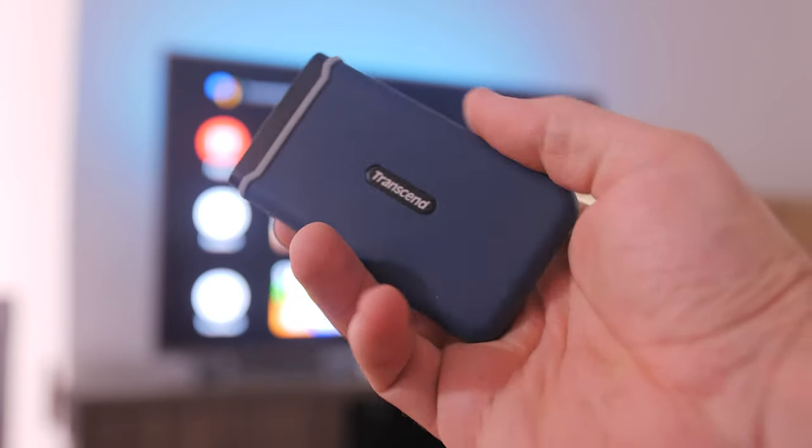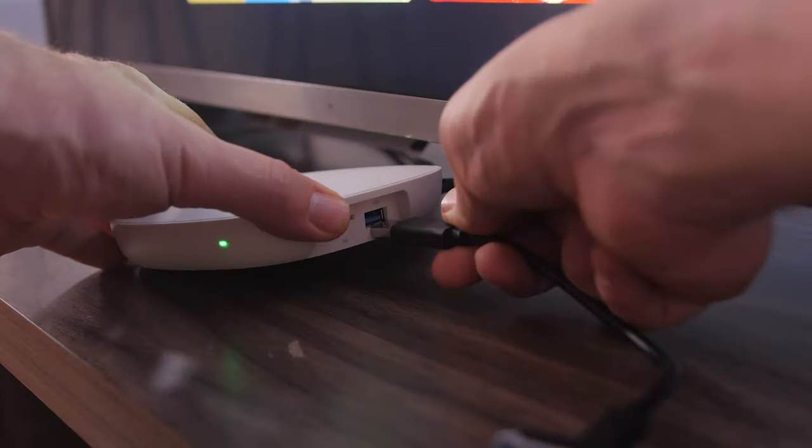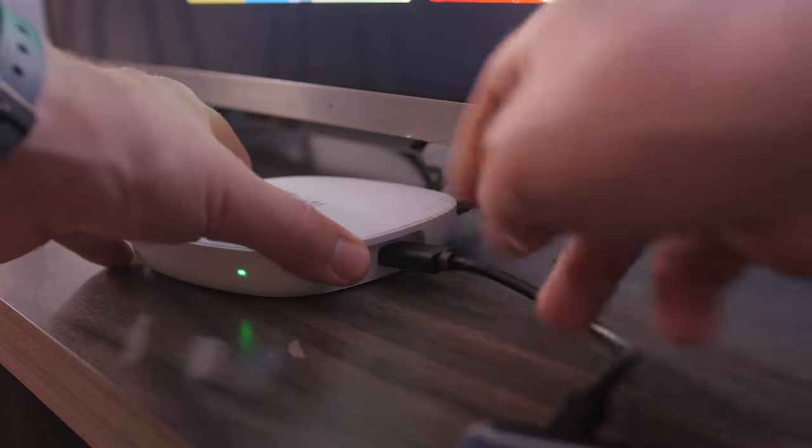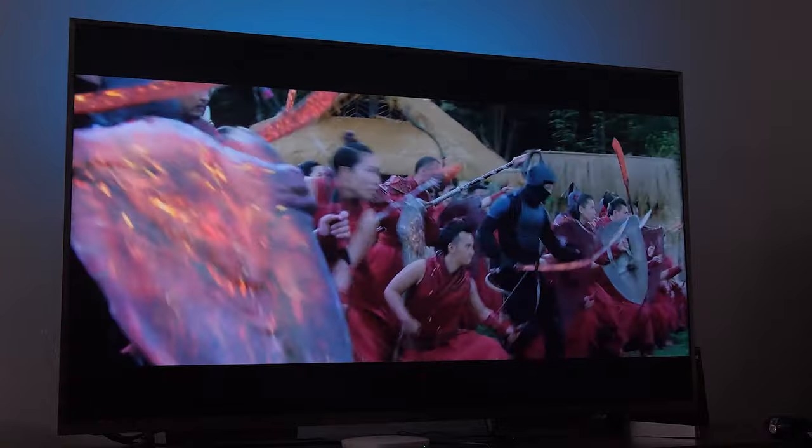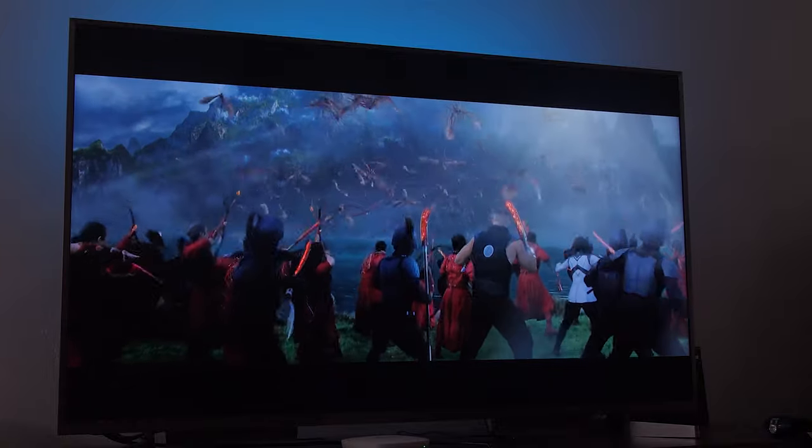You can also connect an external hard drive or SSD via the USB port to watch external content without using up the limited internal storage. Because it's USB 3 instead of USB 2 like some other Android TV boxes, there's no bandwidth limitation, so if you want to watch a 4K high-bitrate HDR movie, that shouldn't be a problem.